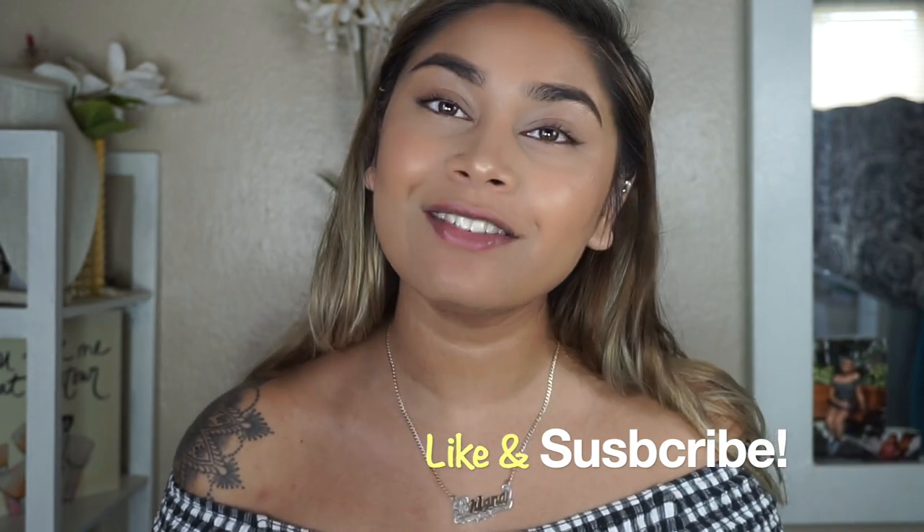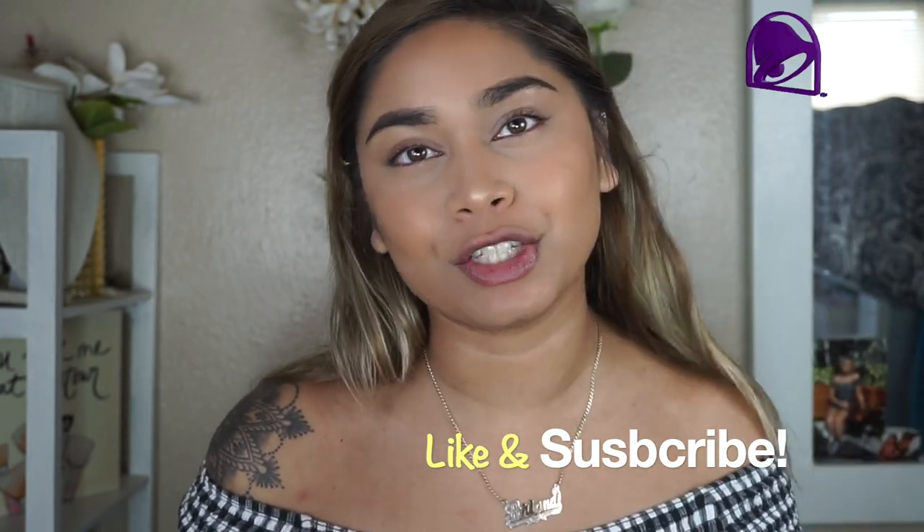Hey guys, I'm Mariana. If you're new here, welcome! If you're not, welcome back to my channel. If you haven't already, please don't forget to subscribe down below before you leave, and hit the post notification bell so you're notified every time I post a video, which is every Monday, Wednesday, and Friday.